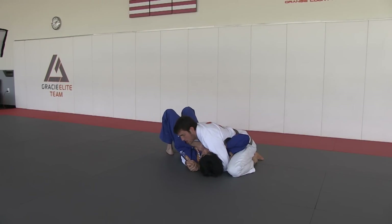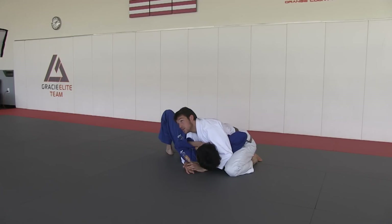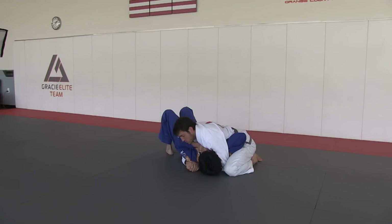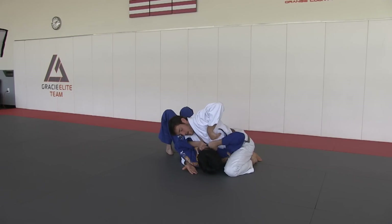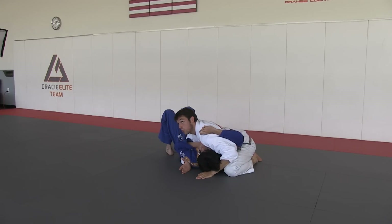Now, for the position I'm going to show, I open the elbow, but notice that his wrist is still under my armpit. For this submission specifically, I need to get my arm inside of him. I need his wrist free.